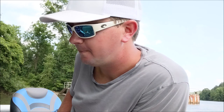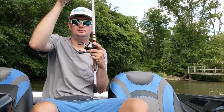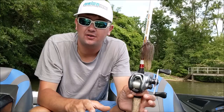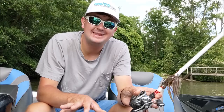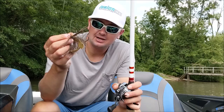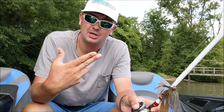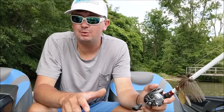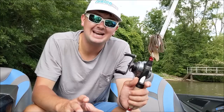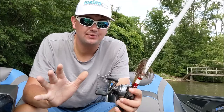My go-to rod for skipping a jig is always a 7'3" medium heavy fast, and in some brands I prefer a 7'3" heavy fast. I like that extra length. If you're new to skipping jigs, get something in the seven-foot range — maybe even a 6'9" if you're shorter. With the size hook on a jig, I don't like having a 6'9" rod when a fish has it and I'm trying to get him out of the docks. A 7'3" with a little bit of tip to load and skip is the sweet spot.